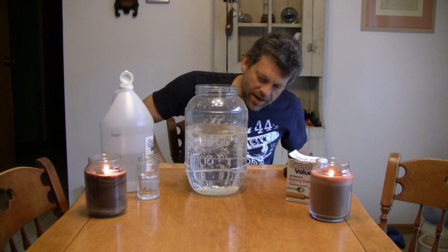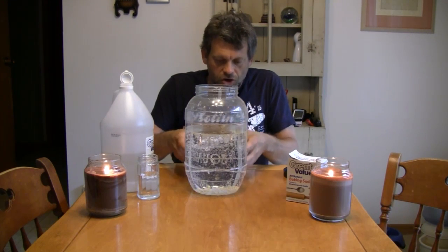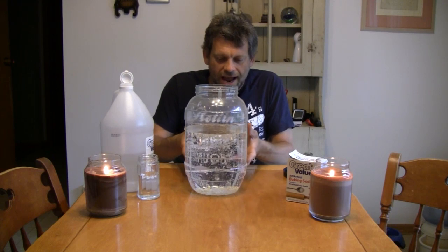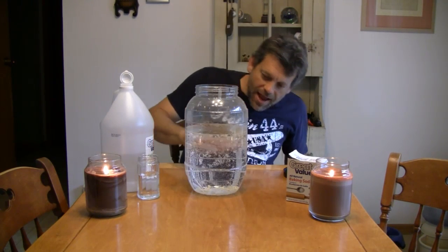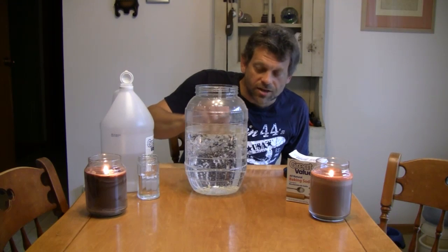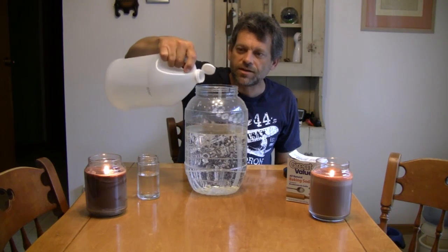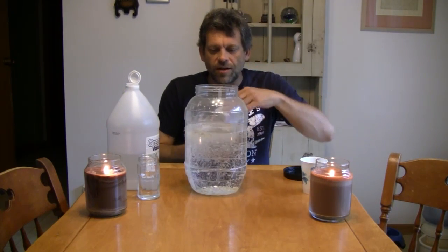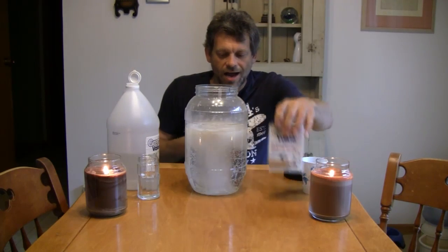The rice begins to rise to the surface. That's because carbon dioxide bubbles occurring in this solution attach to the rice and carry it to the top. But then, when they get to the top, the bubbles break on the little grains of rice, and the rice goes back to the bottom. So what you end up with is dancing rice. You're going to want to make sure you've got plenty of baking soda and plenty of vinegar because you want a lot of bubbles.